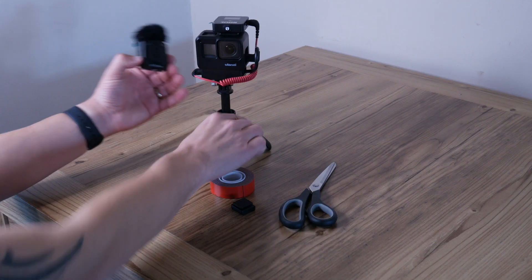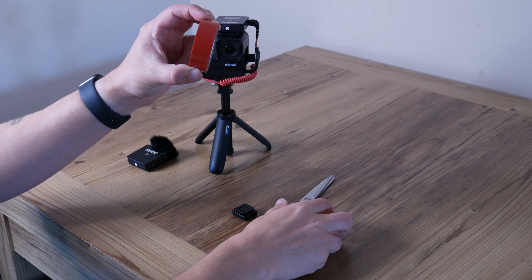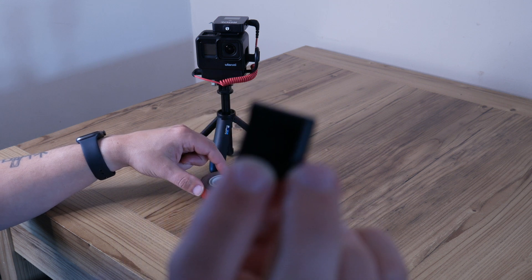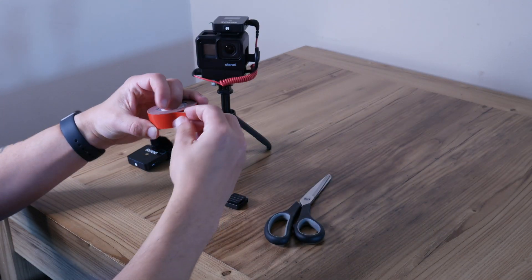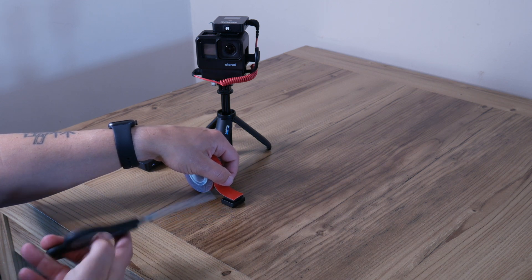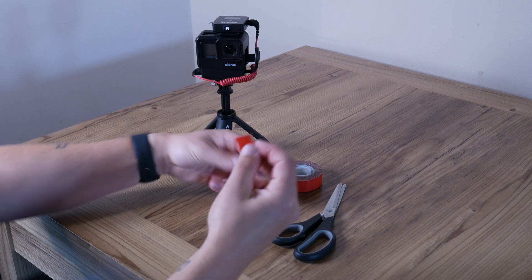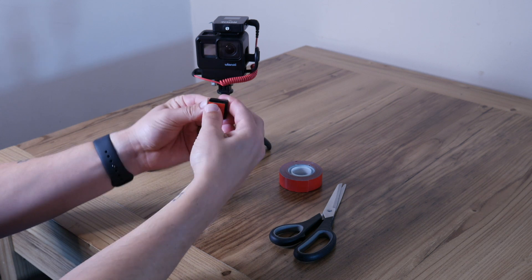For this setup to work, what we're going to need is one pair of scissors, some 3M tape, and obviously the cold shoe adapter. So what we're going to do is flip this over, take the tape, roughly measure it out however you want, and just cut right across. Then we're going to mount it to the bottom of there and stick it on nice and tight.